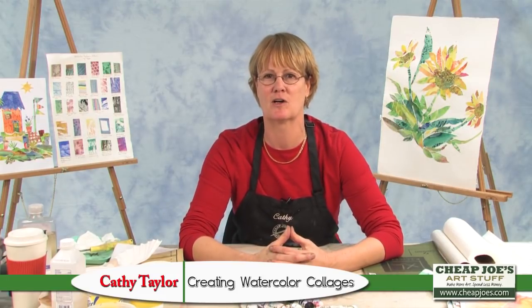Hi, Kathy Taylor here, a workshop instructor and collage artist, and I'm here today to show you a little bit about how I create my watercolor collages.